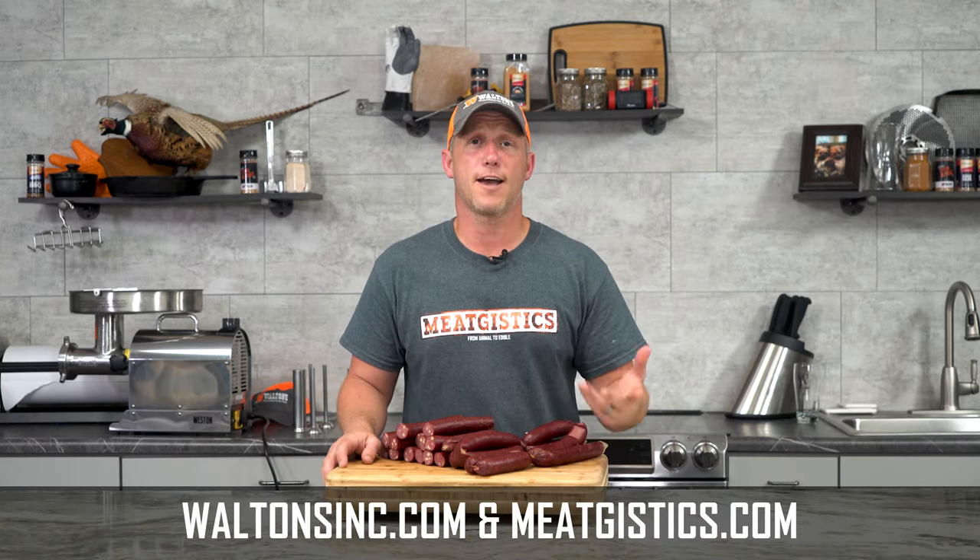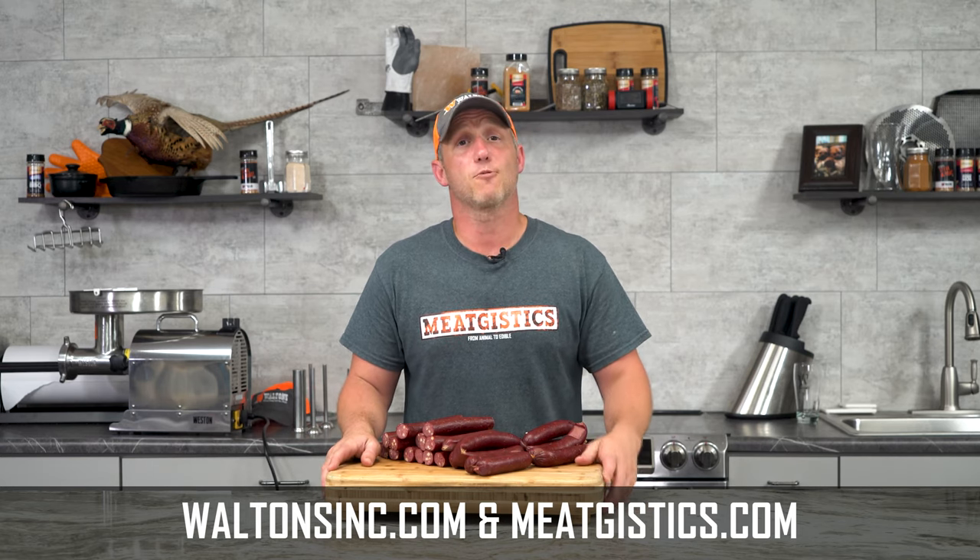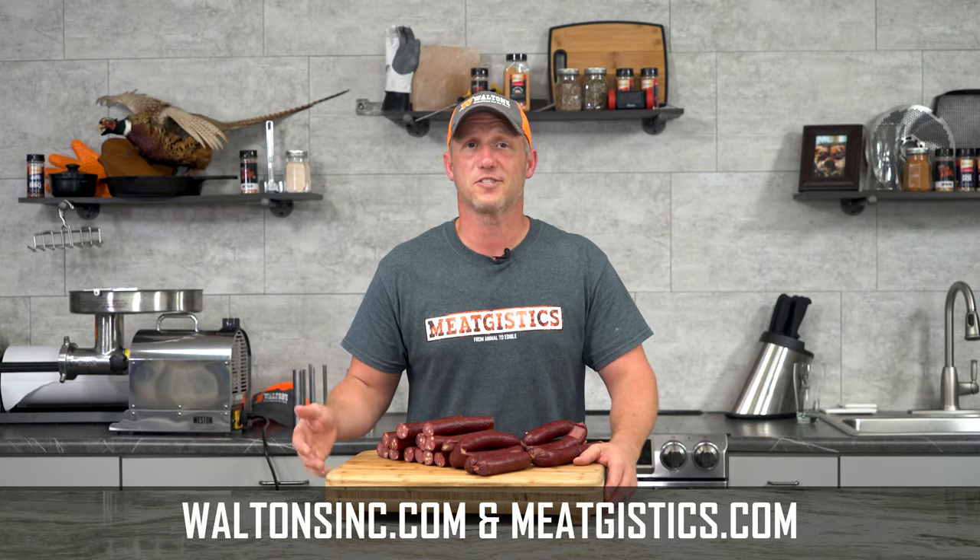As always, remember to like, comment, and subscribe, and visit waltonsinc.com and meatjustice.com to find everything but the meat. Thanks for watching — I'm John with waltonsinc.com, and I'll see you guys next time.